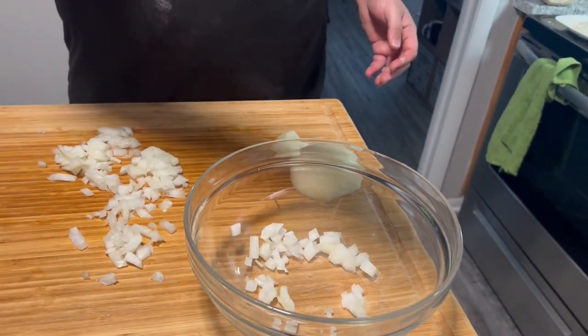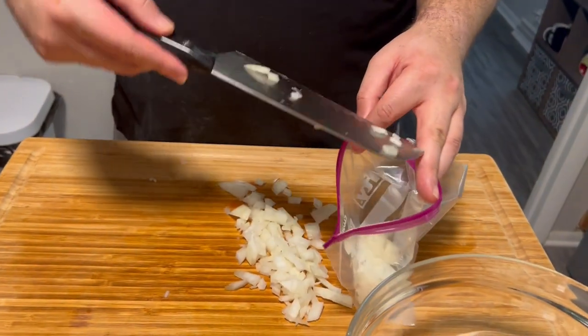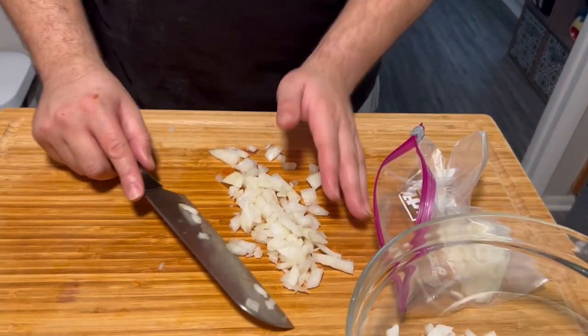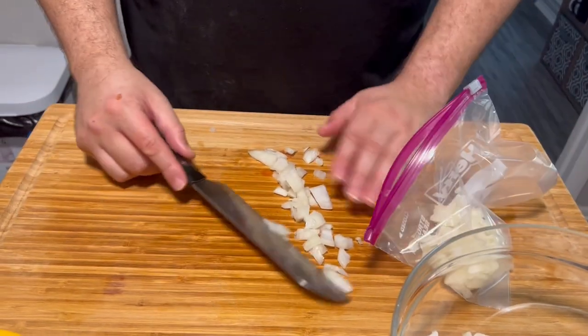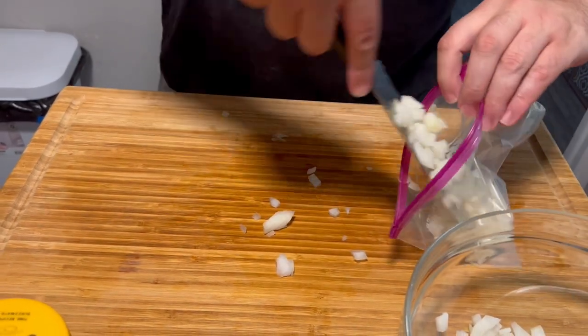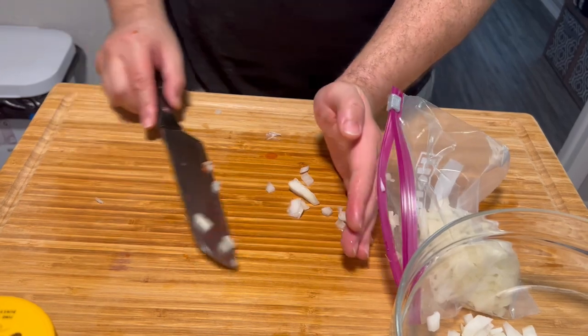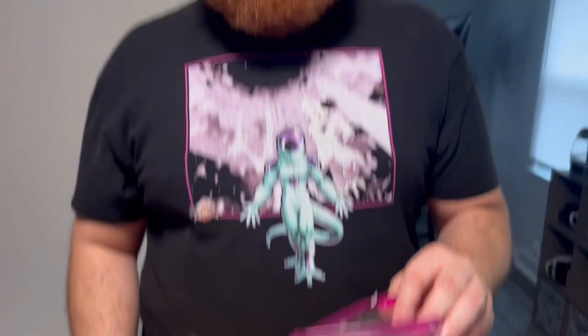For the ASMR lovers, you gotta love that. Any extra onion we're going to toss in a bag — just so you don't feel terrible about wasting it. Maybe we run into an issue where we need some chopped onions and your bag's going to be sitting in the fridge waiting for you. Either way, you're gonna sleep tight knowing you haven't wasted that food.